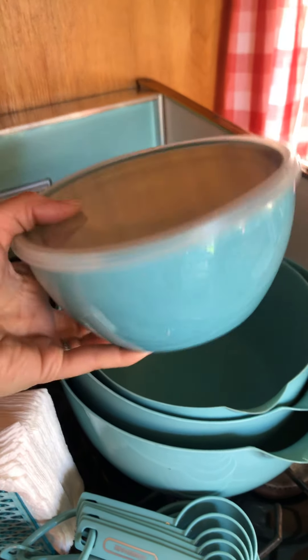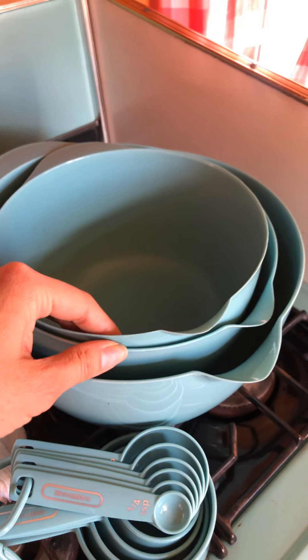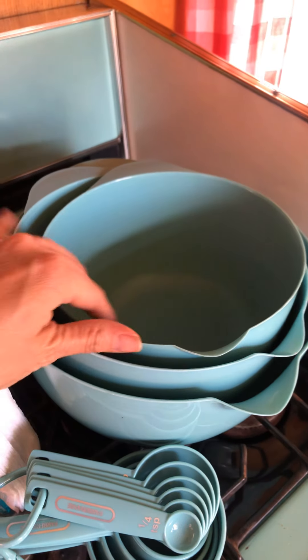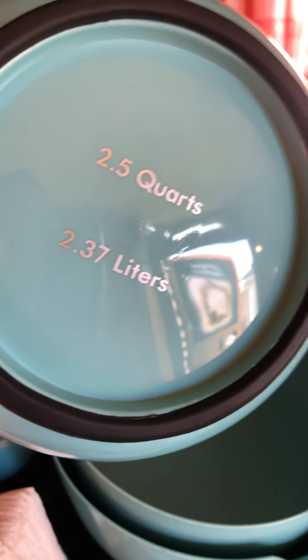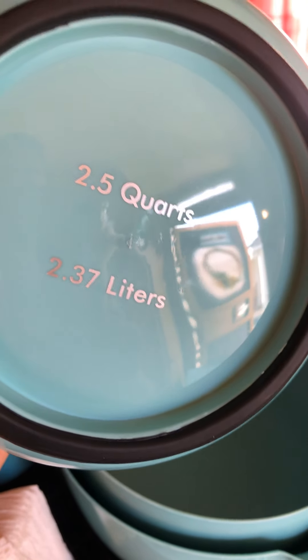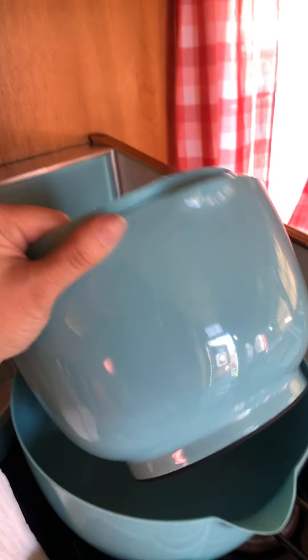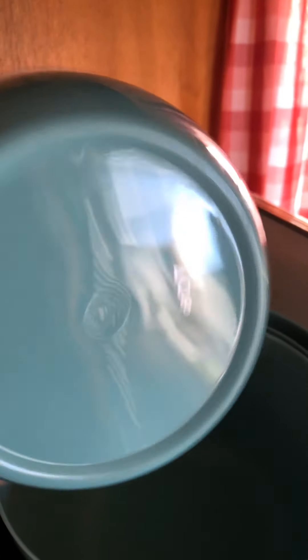I really like these mixing bowls because each and every one of them has a pour lip or spout, a little handle, and they all have thick rubber feet. They also have the unit of volume printed on the bottom, which I think is great. Even the little containers have volume markings.